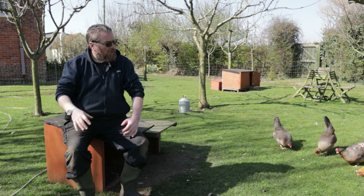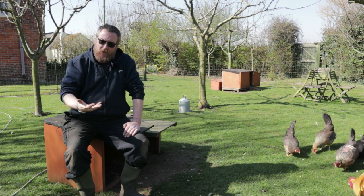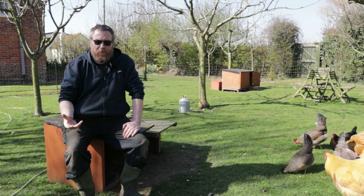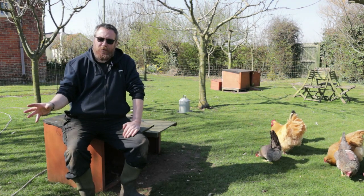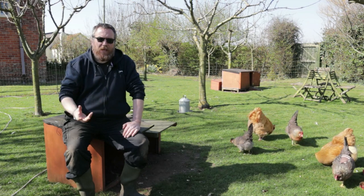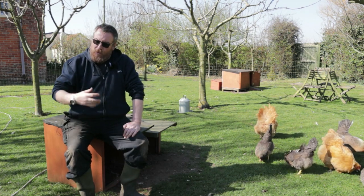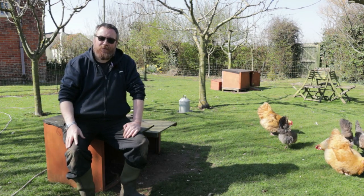We raise hens, and the Buff Orpingtons will brood — i.e. sit on eggs for three weeks — and they will then raise those chicks for six to nine weeks or even longer. In that period those hens will not lay an egg. There's also another period later in the year where those hens are molting; they will go off laying and use all the protein they can get to build new feathers. So there are long periods with traditional breeds where you don't have many eggs, so we've developed techniques to preserve eggs in times of plenty.